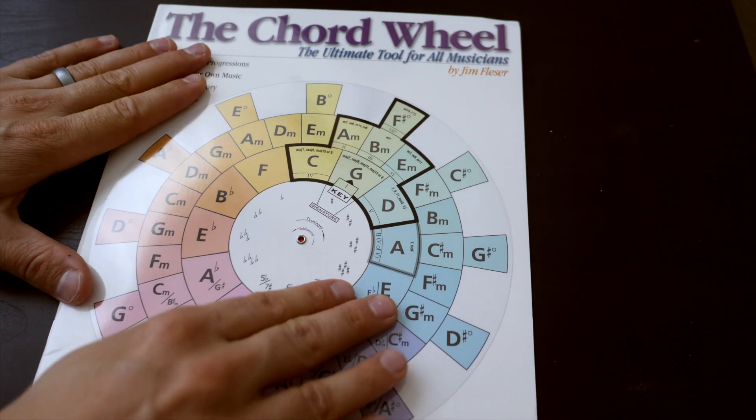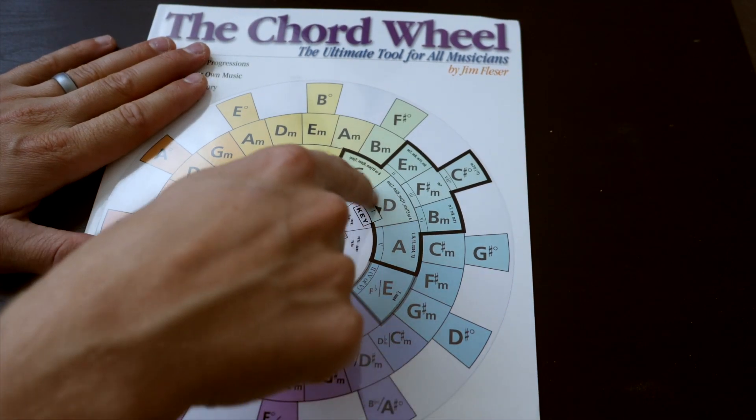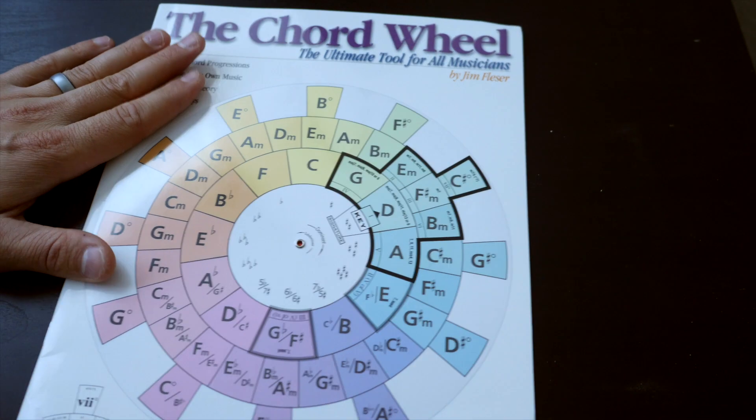Another way this tool can come in handy is when you want to chart a new song for your band members — maybe you're cheap and don't want to spend $2.50 on a chart from praisecharts.com, or you just want to challenge yourself to hear the chord changes and create your own chart in Planning Center. All you have to do is know the key of the song, navigate to that key on the chord wheel, and now you know the six to seven potential chords in that song. It's a great tool to have on your desk as you listen and play along.